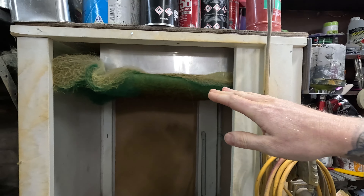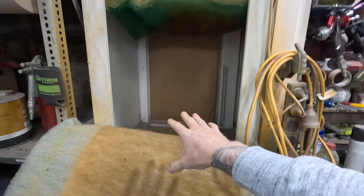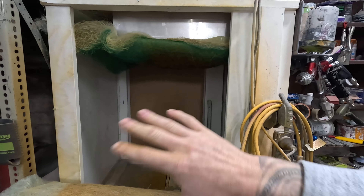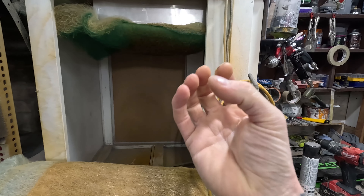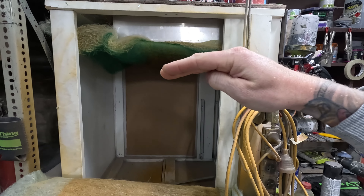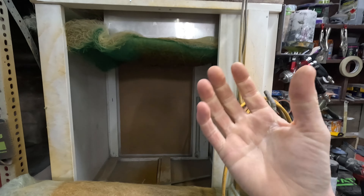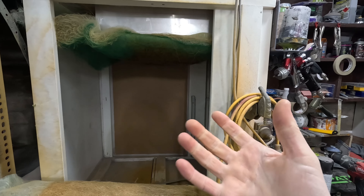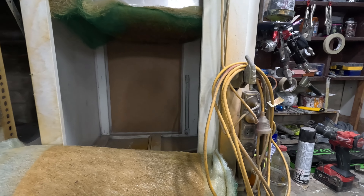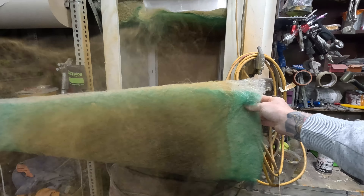It goes in a V-shape underneath — this is like an extra filter I've added. It had a charcoal filter under there originally and it just didn't work. It was too thick, it would grab the particles of paint and block up really quickly. So I ripped that charcoal one out. The idea was that charcoal would kill off some of the fumes, but it just wasn't effective.